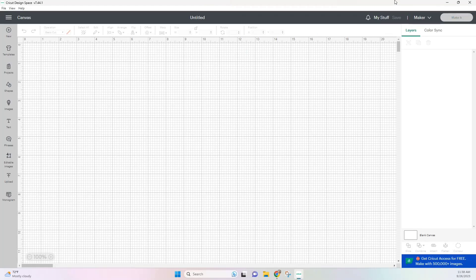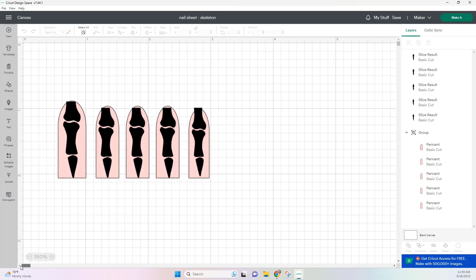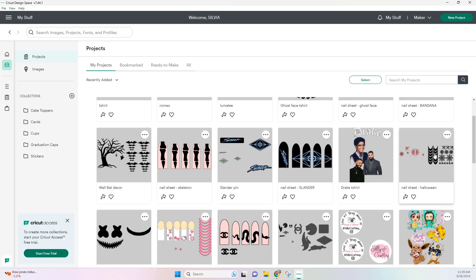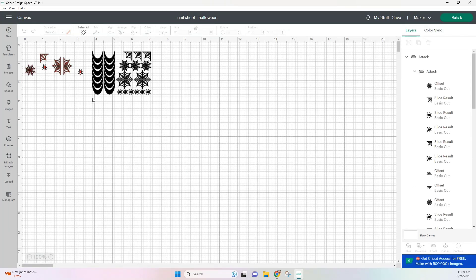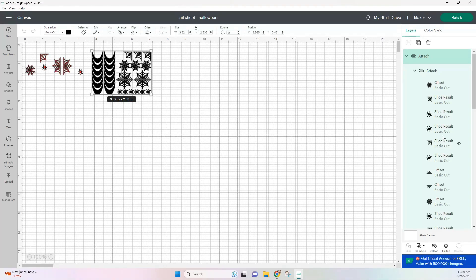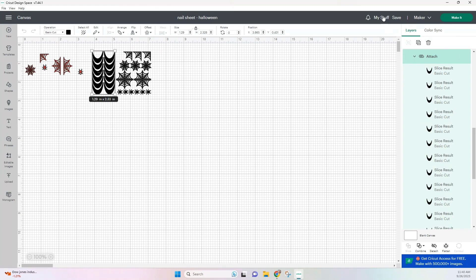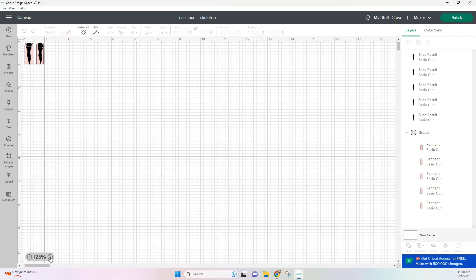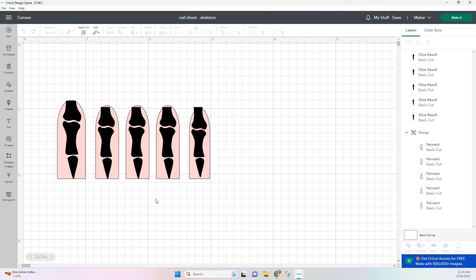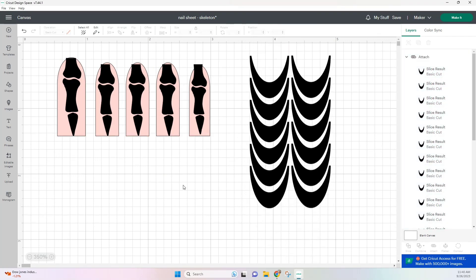Here I'm on Cricut Design Space and I'm just going to go over to my stuff and select a previous nail set. I do this because I can just delete the design and keep the template and then work over it. I do want to use my French tip design so I'm going to go into a different design, probably this one that has them, and I'm just going to select them and hit copy. Once they're copied we can head over to our other project and then just hit paste. And just like that, what we copied from a previous project is now in our new project.